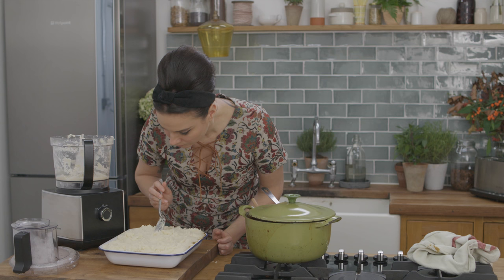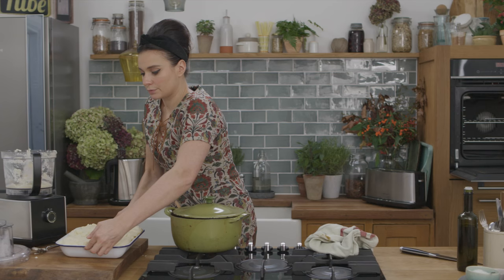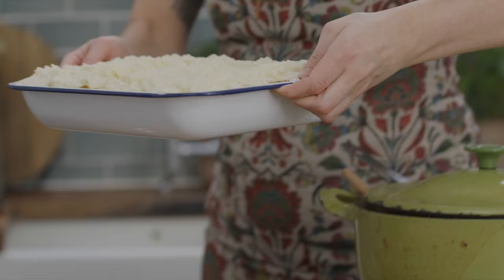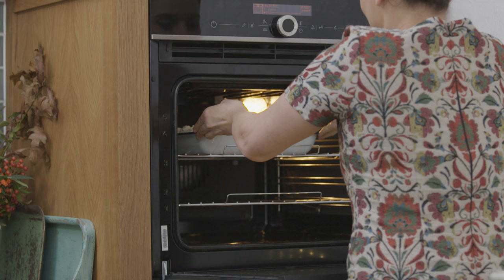I'm going to create a texture pattern — you can get as creative as you like here, but I'm going to go for a wavy effect. This looks fantastic. It's going to go into a preheated oven at 200 degrees for 25 minutes or until it's golden brown and bubbling.